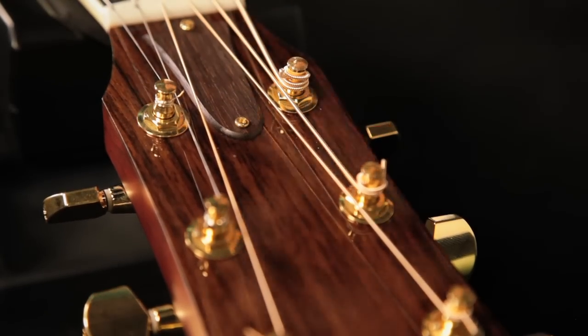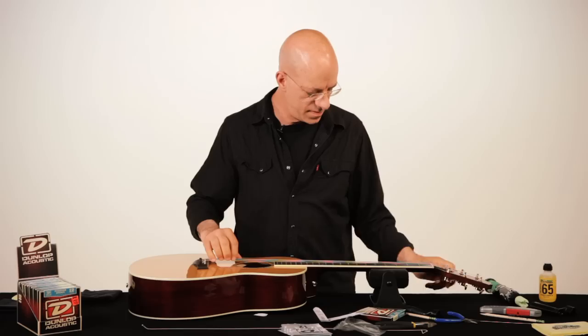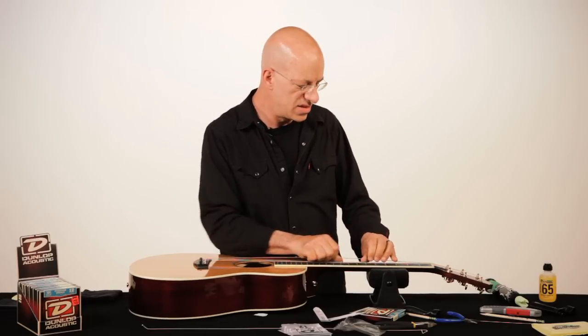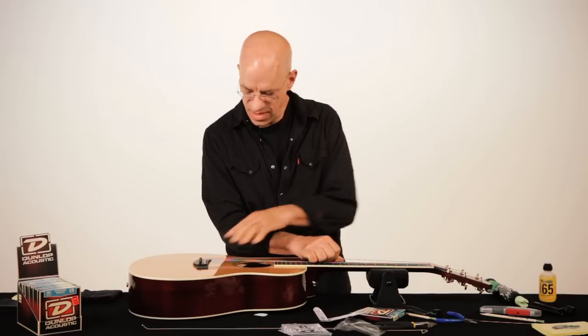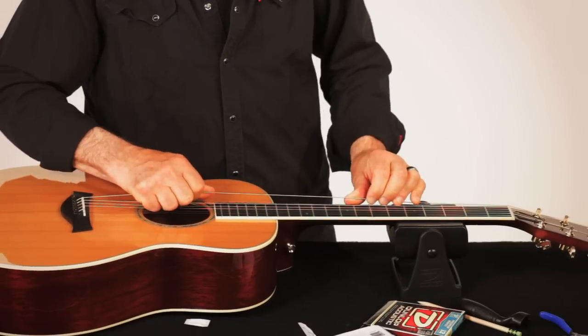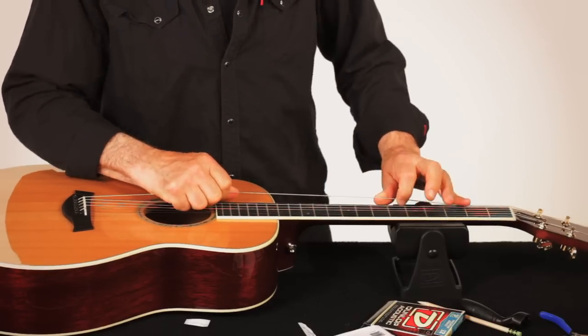And then cut it off and tune it up. I like to give the string just a slight tug to seat it at the tuner and at the bridge. Dunlop strings have a really quick break-in period and there's no need to overstretch them — you just want to seat them.